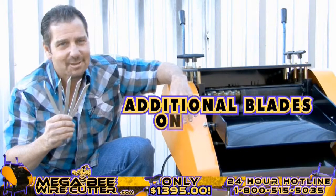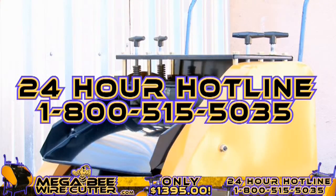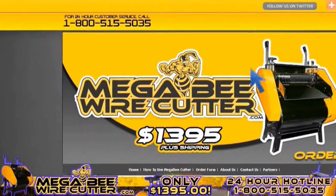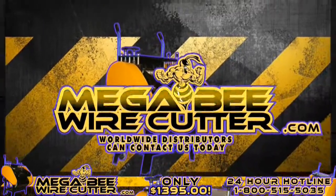It's a smart investment. And remember, additional blades are only $19.95. Feel free to call our 24-hour hotline at 1-800-515-5035. Get ahead of the game and order yours today. Visit MegaBWireCutter.com now. We also encourage worldwide distributors to contact us today.